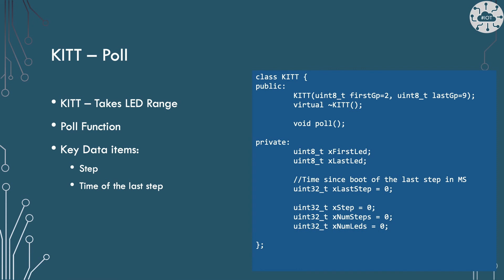Let's look at the definition of the kit class. The constructor takes the GPIO pad range as parameters, and we also have a poll function. We're holding some key data items: I'm breaking down the workload into steps, so we need to know the step we are on — the variable x_step — and the number of steps, x_num_steps. We also need to know what time the last step was executed, because we will only start the next step 100 milliseconds after the previous step was completed. This is my approach to avoid using delay.